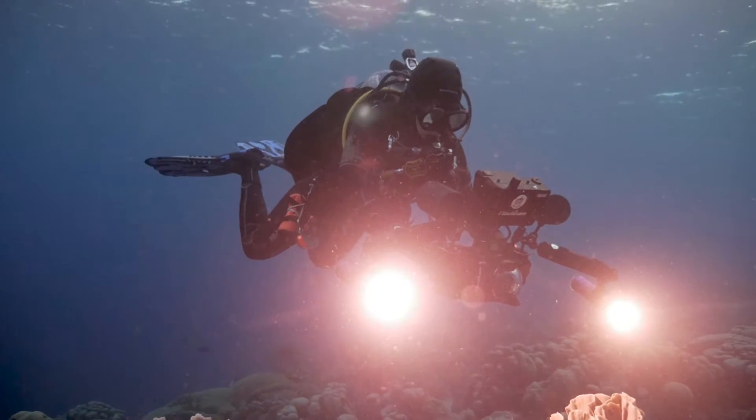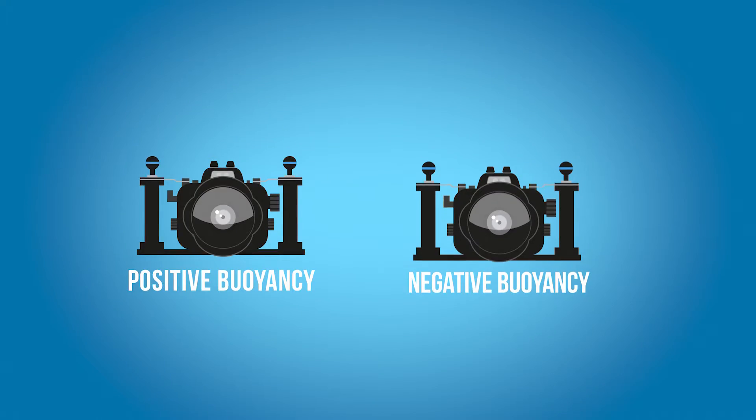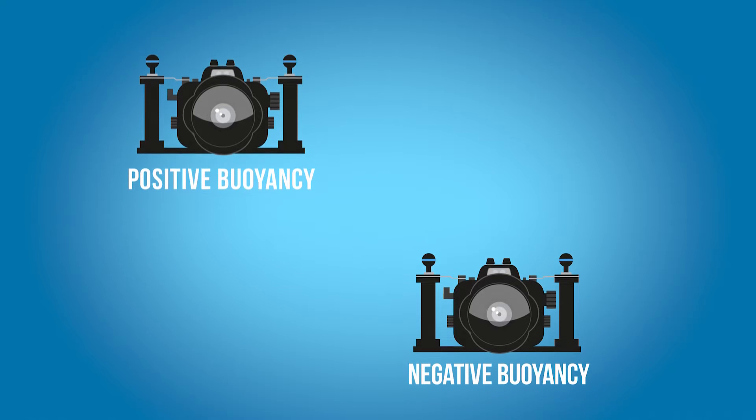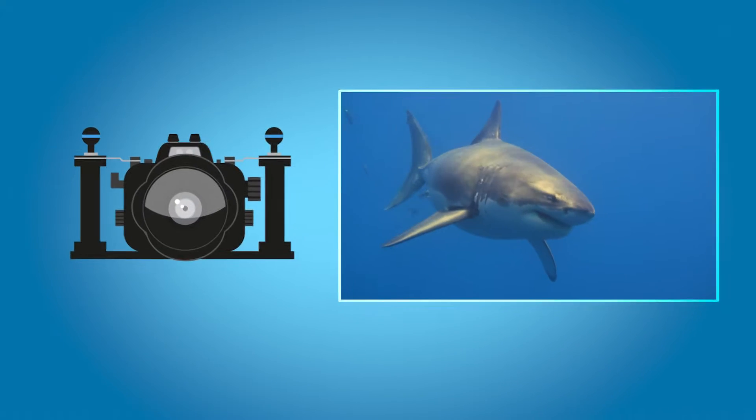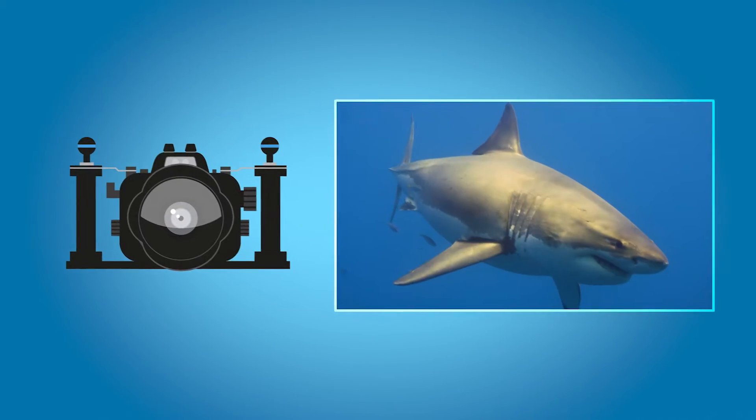So why is the buoyancy of your underwater camera so important? If your camera housing is too positively buoyant or too negatively buoyant, it's going to pull you in either one of those directions. You're going to be using muscle power to pull down or pull up the camera throughout your whole dive, fighting against your camera all the time. As you know from holding weights, as soon as you start to flex your muscles you start trembling, and that trembling motion is going to be transferred to your camera and result in shaky footage. This is why it's so important to have a perfectly balanced housing.